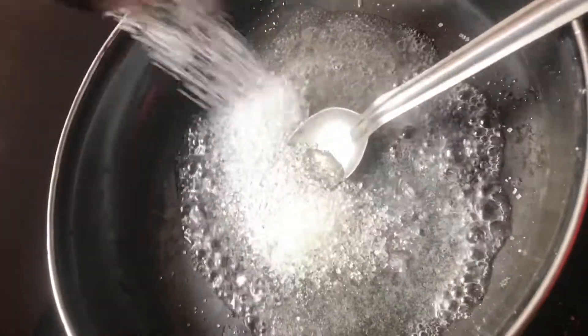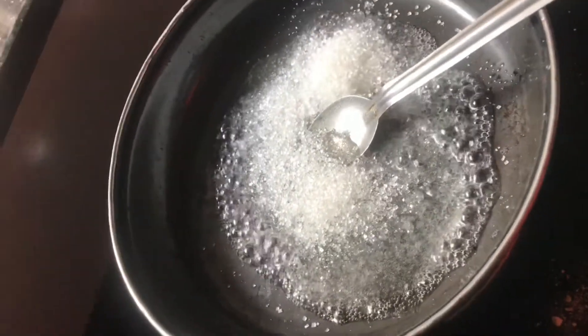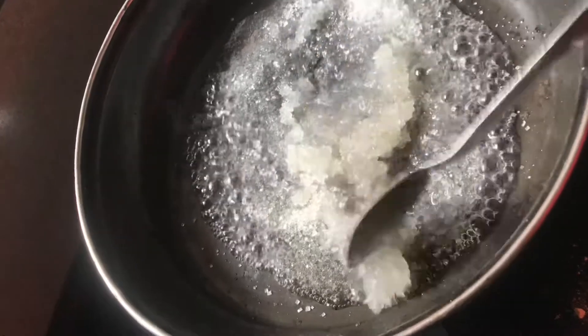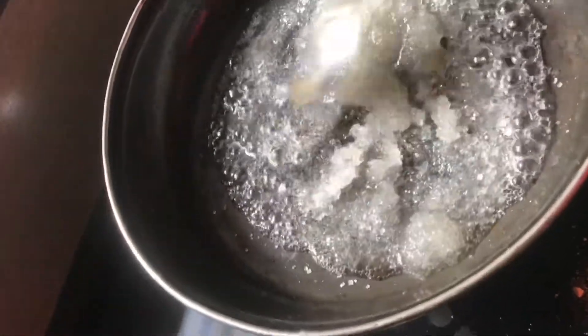We are going to cut the rice. I am going to take a sample of the rice.